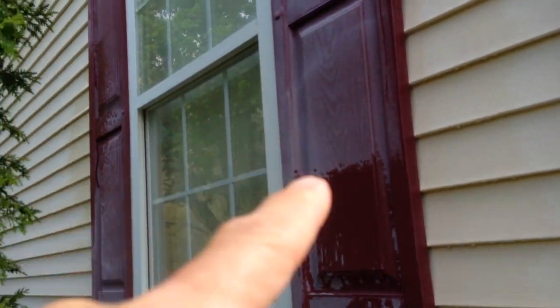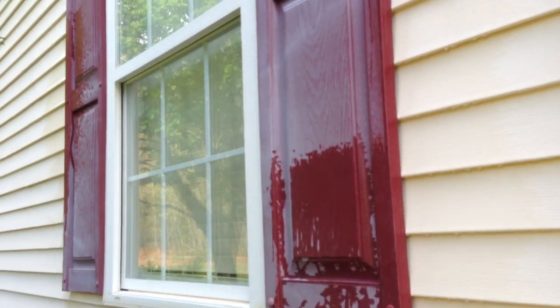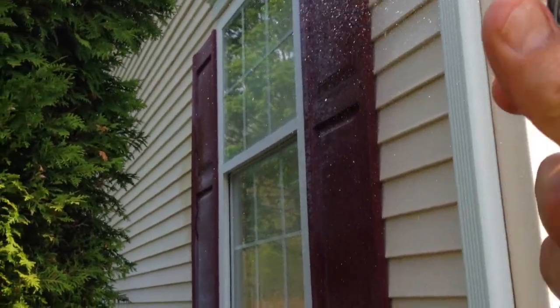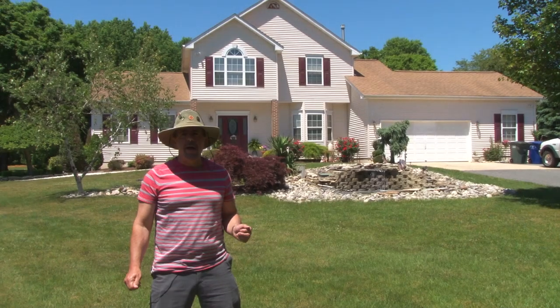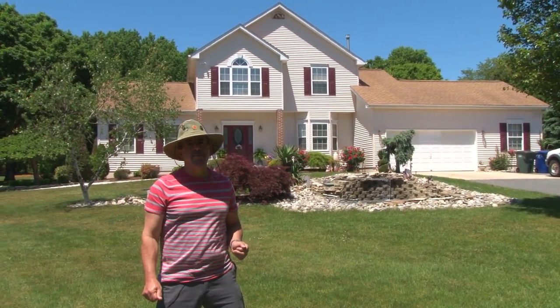Some years ago, I noticed that when I wet down the shutters with water, my dull shutters looked new again. The unfortunate thing was, after the shutters dried, they turned dull again. So I thought to myself, how could I have the look of new shutters without having to buy new ones? Replacing shutters like these can be costly — a two-pack could be as much as $30 to $40.